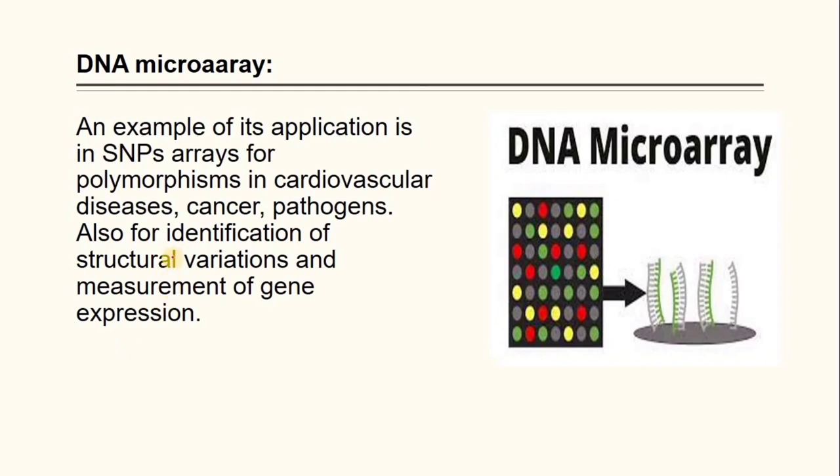Applications of DNA microarray include SNP detection, detection of pathogens, identification of structural variants, and measurement of gene expression.